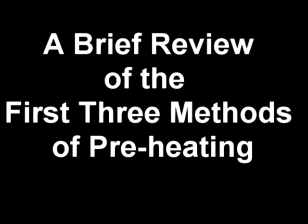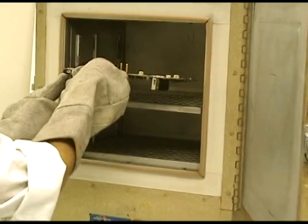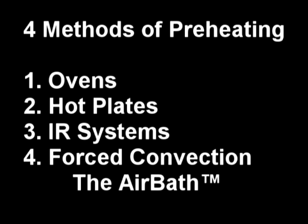We've now covered the first three methods of preheating PC boards at the bench: the convective oven, the hot plate, and infrared or IR preheaters, and we've discussed their various drawbacks and limitations. The fourth and final method is that of bottom side force convection, also known as an air bath preheater.